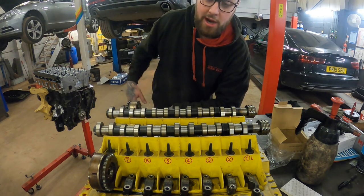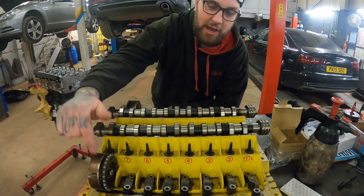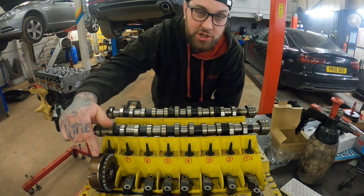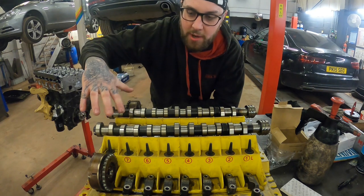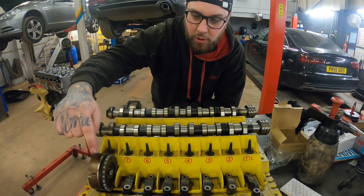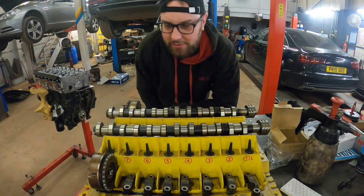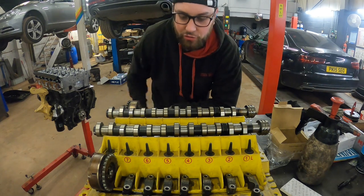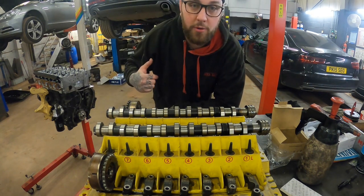The cam pulley bolts are meant to be changed - not reused - and I've got new bolts for them. I've also got new solenoids to control the cam adjusters. I did want to get new cam pulleys but they're about £450 each, so I'm not paying a grand on them when I had no problems with them before. So I'm reusing them.